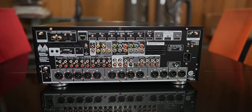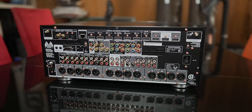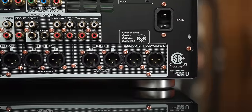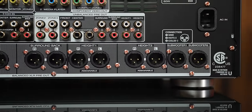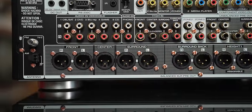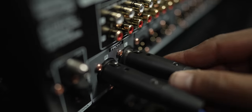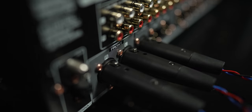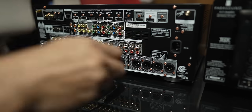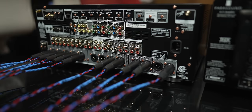I'm sure most of you are interested in what's around the back, so let's turn this bad boy around. Along the bottom, we have 13 XLR outputs, 11 speaker outputs, and two XLR outputs for subwoofers. If you don't know what XLR connections are or how to connect multiple amplifiers, I made a video outlining that exact topic using the AV7706, and I'll link that below and with a card up top.